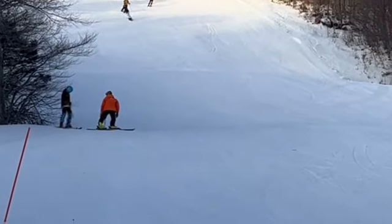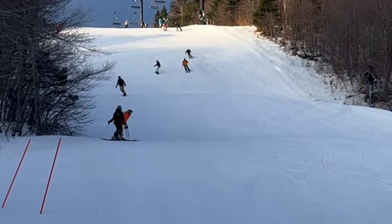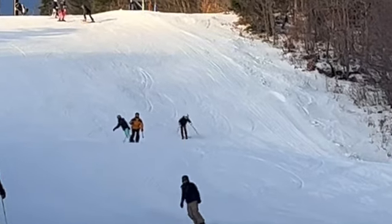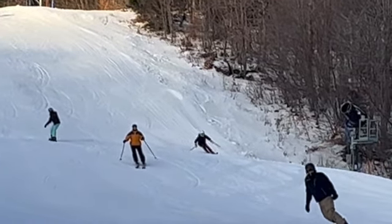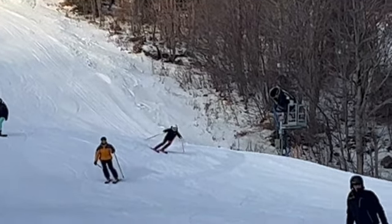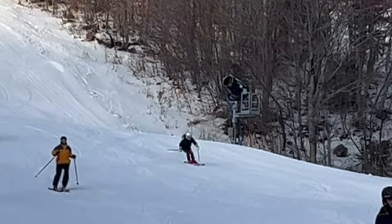Alright, you had a little traffic there. I would have liked to have seen you be able to maybe use the hill a little more, a little more turn shape, but a lot of people around you there, so you probably had to keep it a little more coming down the hill, narrower turns. But bottom line is, yeah, we like to make a little rounder, C-shaped turns, but some really good skiing.